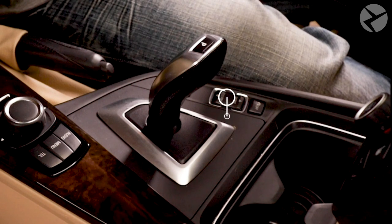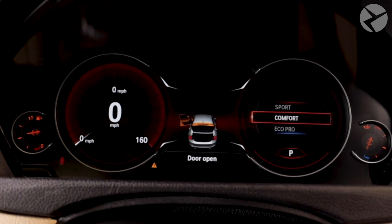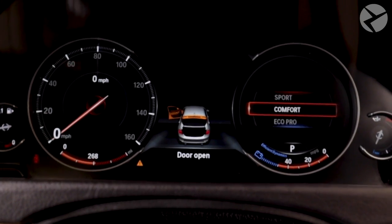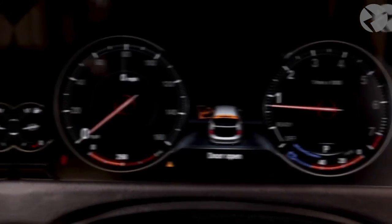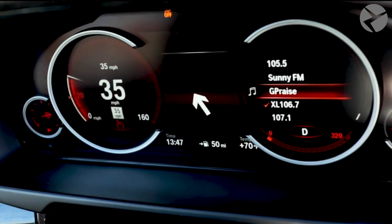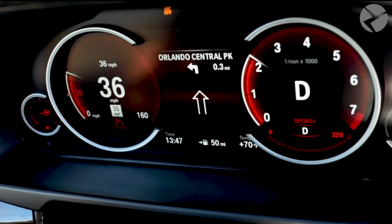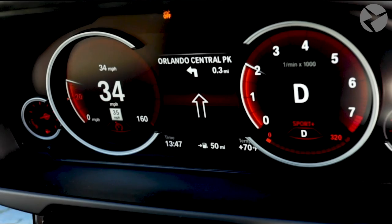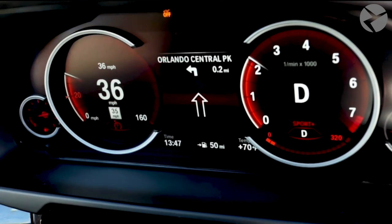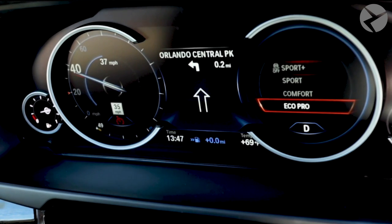Apart from the different modes, the Custom Gauge Cluster has a digitized center portion that displays your car in real time. Whether your doors are opened or closed, it is reflected on the 6WB. As for navigation, when you choose your destination, the turn-by-turn instructions are also displayed in the center section of the digital dash. In addition, it shows information from the driver's assistance systems, such as nearest gas stations, speed limits, lane departures, and more.